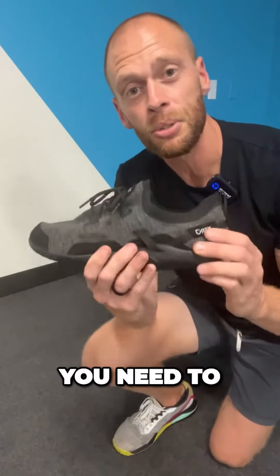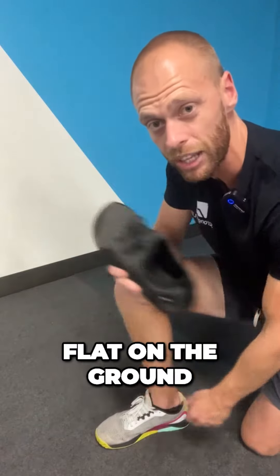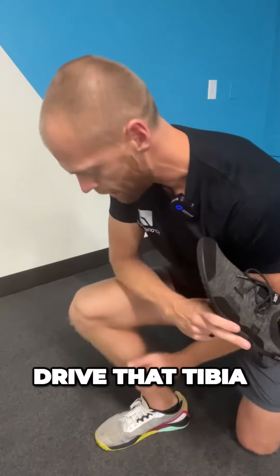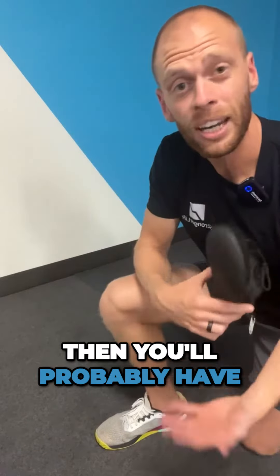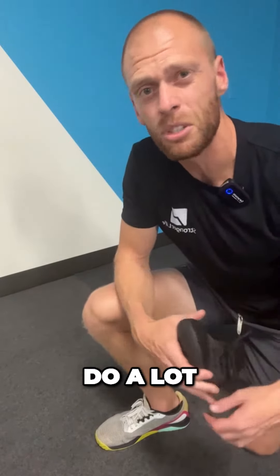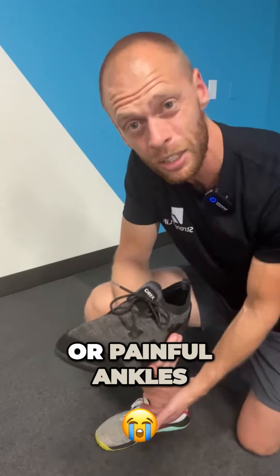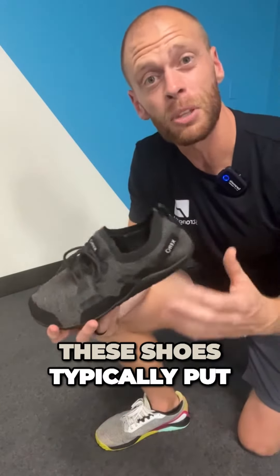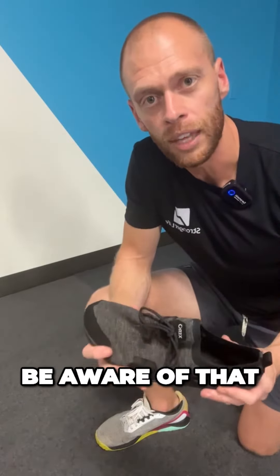Last but not least, you need to have somewhat mobile ankles. It can be helpful to check if you can put your foot flat on the ground and drive the tibia — the lower part of your leg — forward. If you can do that, you'll probably have enough mobility. But if you have really tight or painful ankles, these shoes typically put a little more stress on that area. I'm not saying it's a deal breaker, but you need to be aware of that.